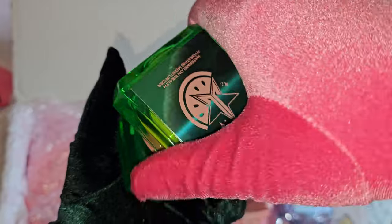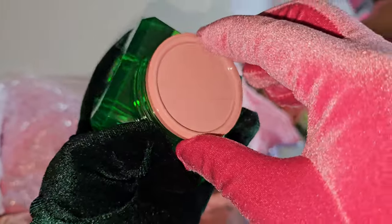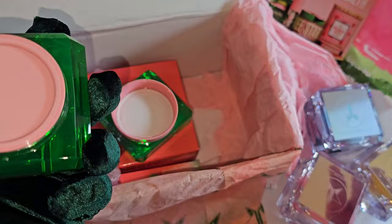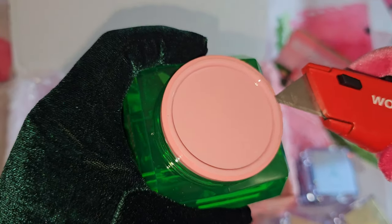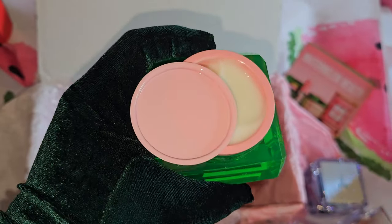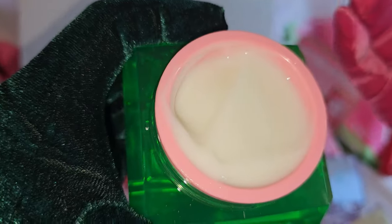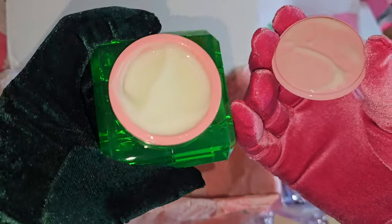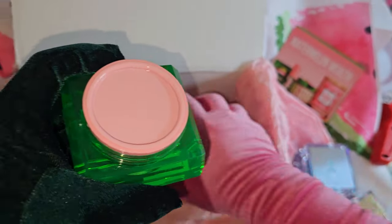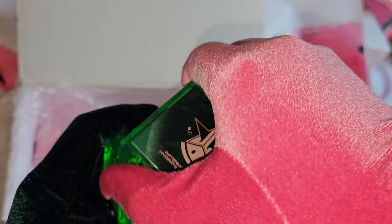Let's open them up — you have to be careful opening them. It's a bit hard; they should have like a cup thing, you know. When you open it up — wow, I can already smell the fresh watermelon! This moisturizer smells so good, and I love that this one is watery, so it's very easy to put on and glide on the skin.